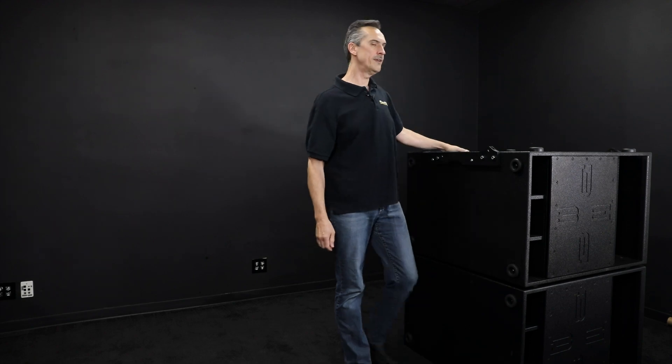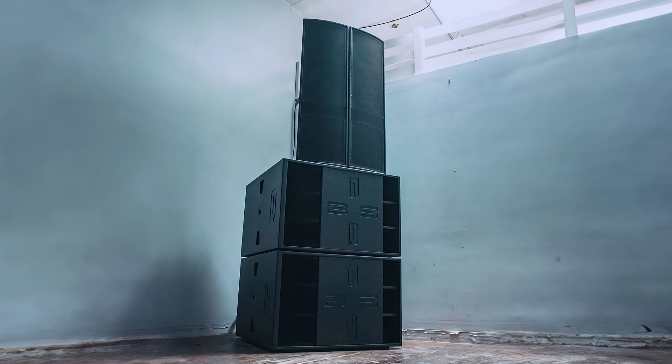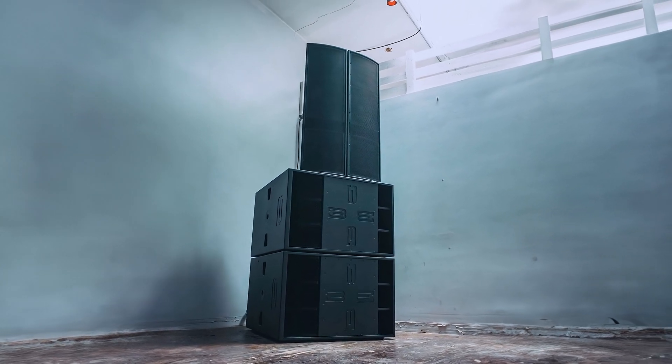And there you have a stack with a single person lifting them up like that. You put your top boxes on top and you're ready to do the show.